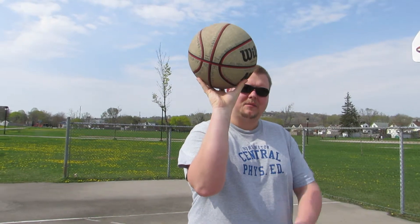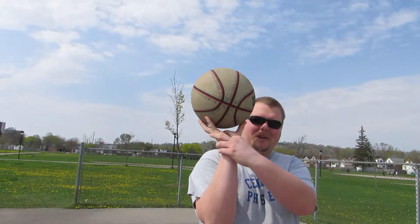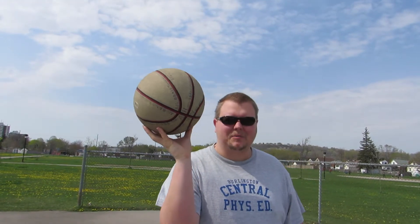Remember, when teaching basketball dribbling skills and drills, keep their palm off the ball. This will give them greater control while actually dribbling.